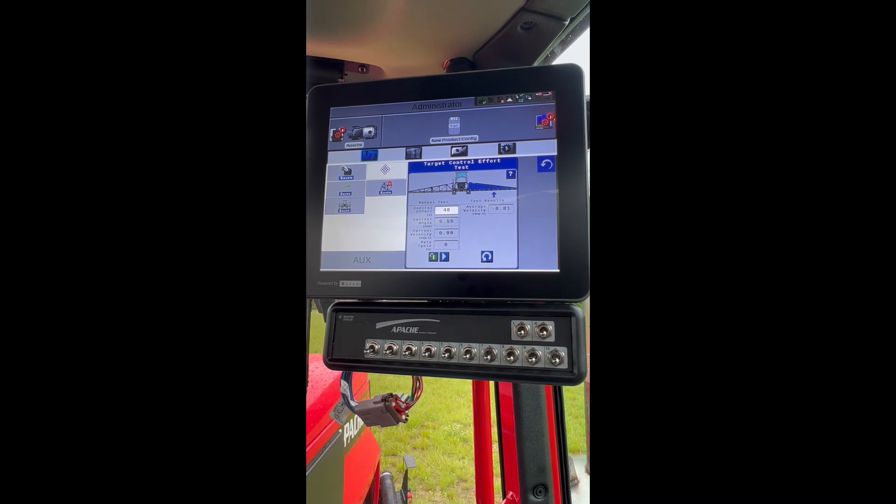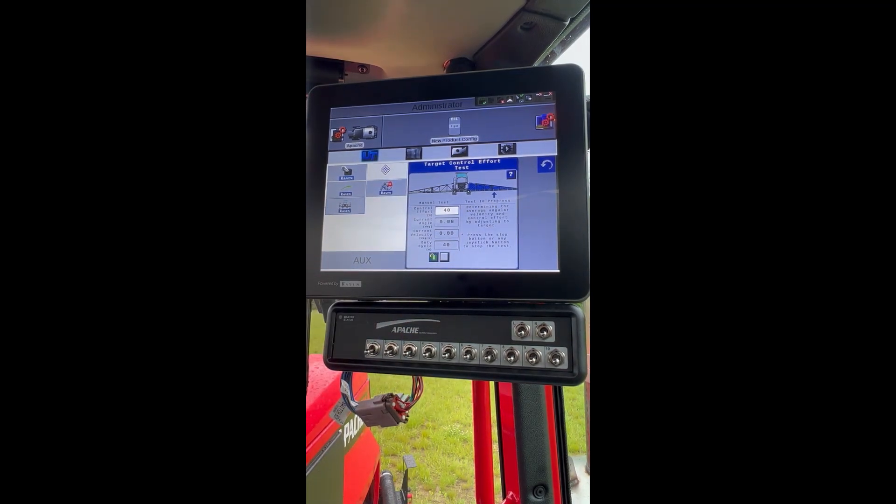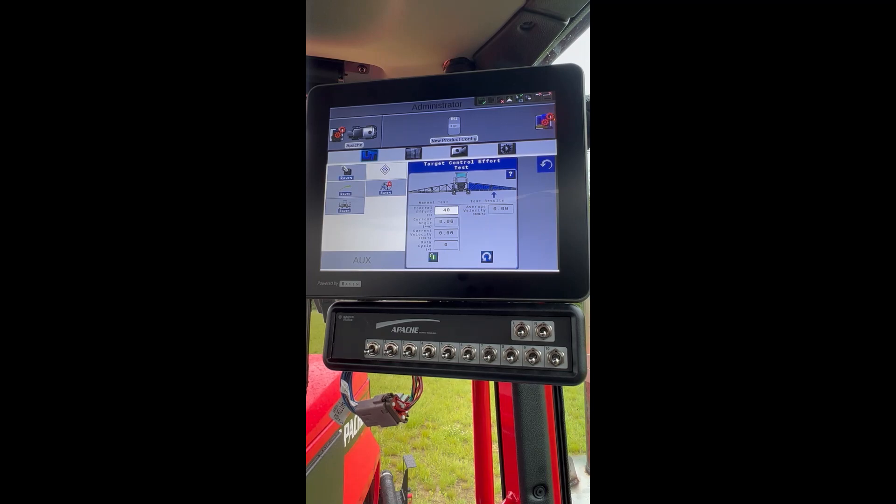Lower down just a little to zero — really close to zero degrees — and hit Play. We are dead on zero, so let's lower down again, back up, and press Play. All right, so we know we're at 40 on the right. So that is the target control effort test.